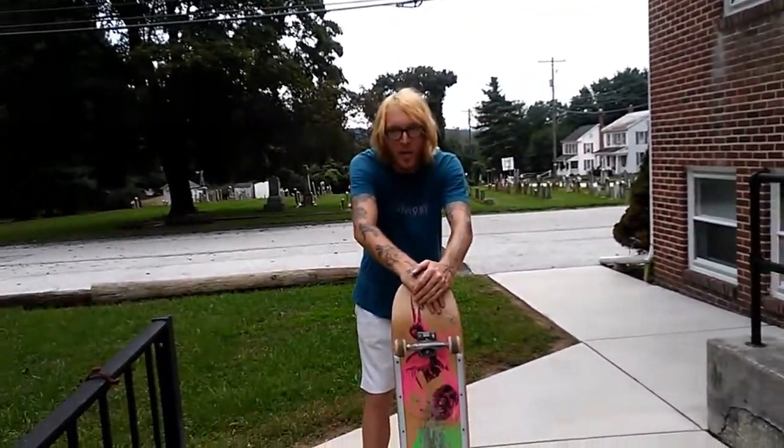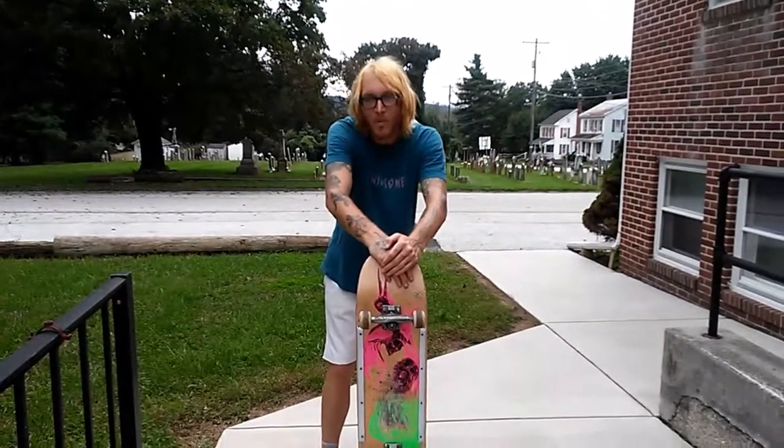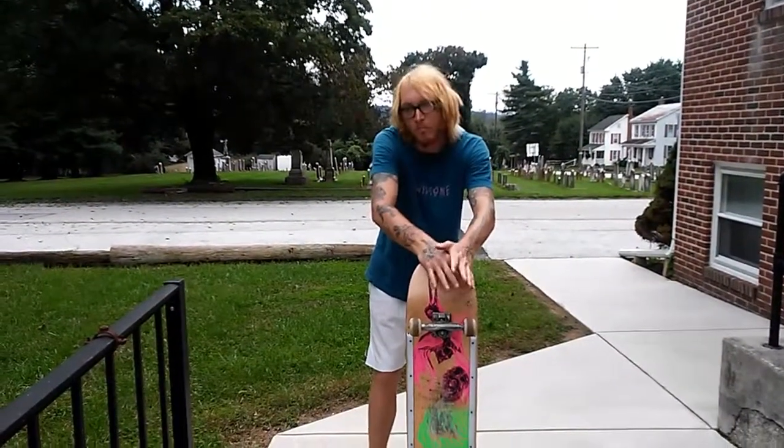I recently learned how to do these over the last two months. Personally, I think they're pretty fun. I like them. Pretty versatile — you can take them off stuff, do them in the grind, whatever.